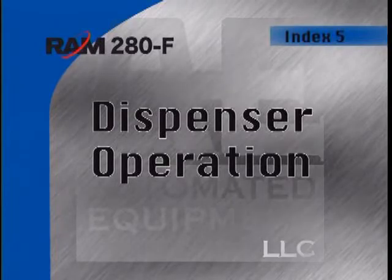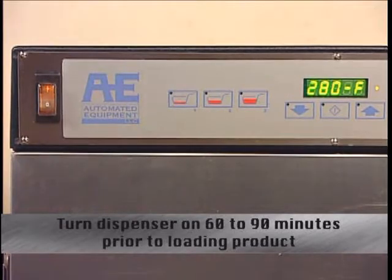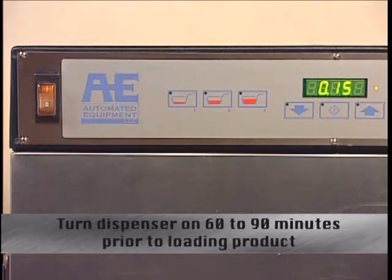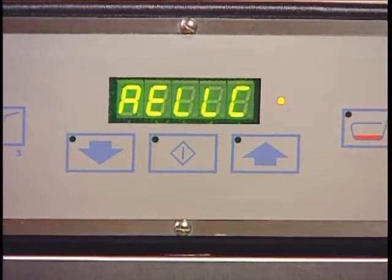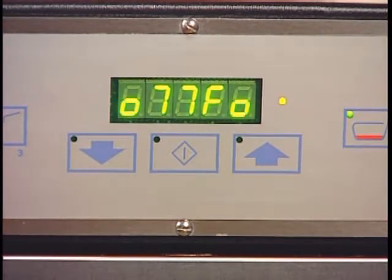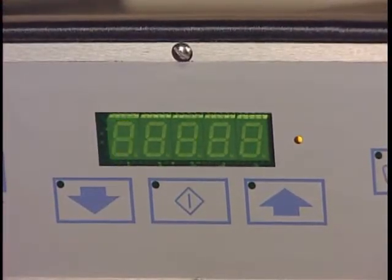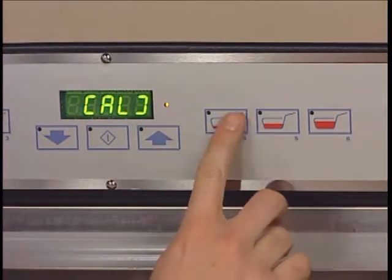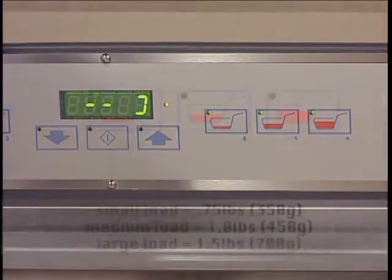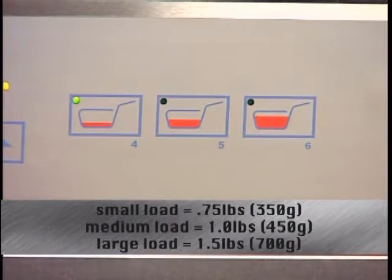Operation of the 280F frozen fry dispenser is quite simple if you follow these steps. First, activate the power switch located on the far left of the display panel. The display will briefly go through its start-up procedure and will not respond to any keypad selections until it is finished. The display will then show the cabinet temperature in normal operation, but will change to display an error code if the dispenser detects a fault. The left and right hopper controls are shown by basket size: small three-quarter pound, medium one pound, and large one and one-half pound loads.